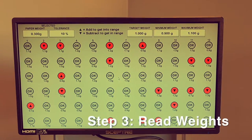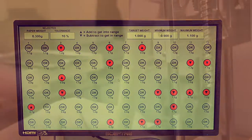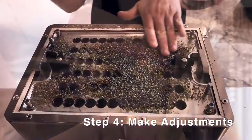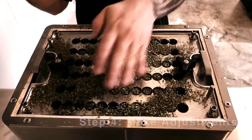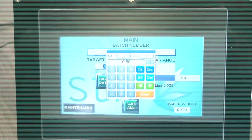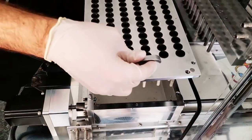Step 3: Instantly read on the large heads-up display if your joints are within your weight tolerance. Step 4: Make adjustments as necessary to your joints or rocket box settings if you are under or overweight. Our excellent client services staff can assist you if you need help with any adjustments. Step 5: Save batch data to export later if you like.